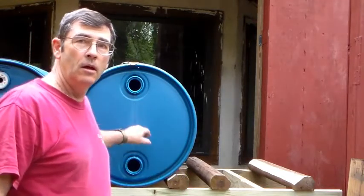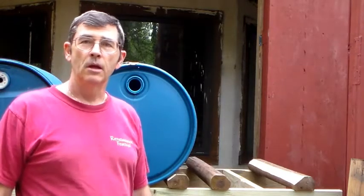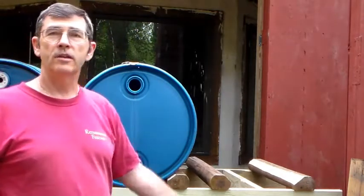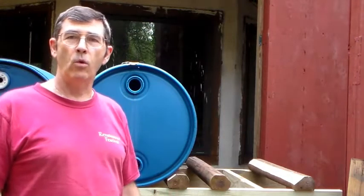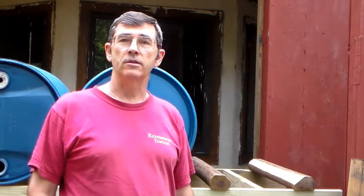Each one of these 55-gallon drums is going to weigh up to about 500 pounds, depending on how full it is and what suspended solids might be in the water — so anywhere between 480 and 500 pounds. With three of them going across, that's about 1,500 pounds, which is about the limit of a 2x6. These barrels are about two feet across. If you were to go four across, that's over eight feet and 2,000 pounds — more than a 2x6 can handle.